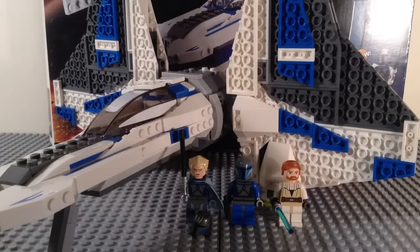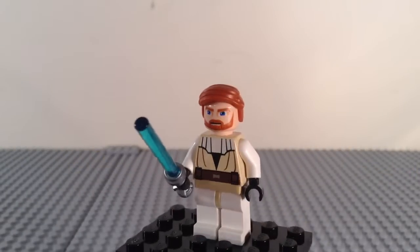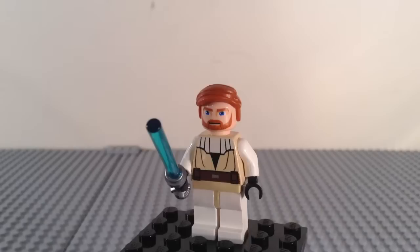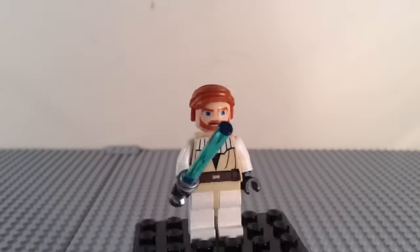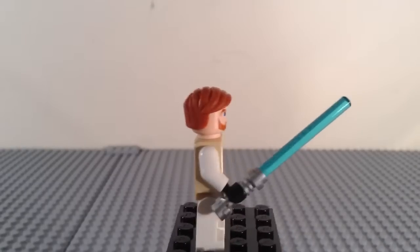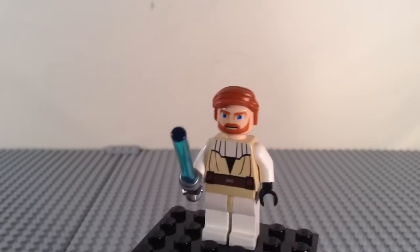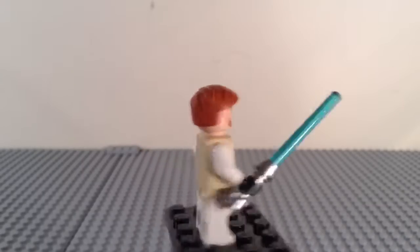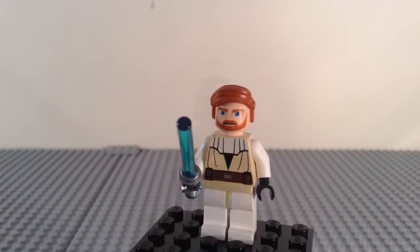Now onto the minifigures. The first minifigure in this set is Obi-Wan Kenobi. This is not his season 3, 4, or 5 outfit — this is his season 1 and 2 outfit for the Clone Wars, and the first 9 episodes of season 3. He has come in a few other sets. Not really much to say — blue lightsaber. There is Obi-Wan Kenobi.